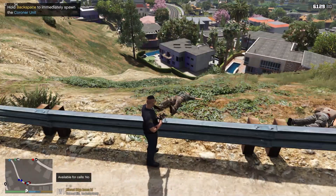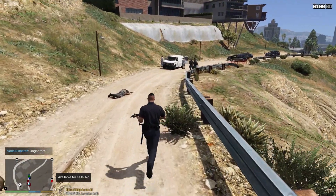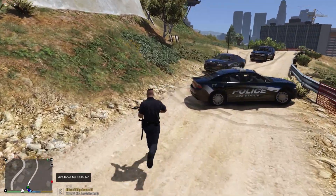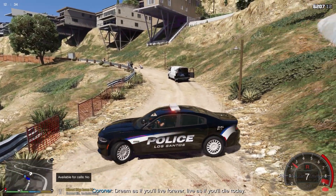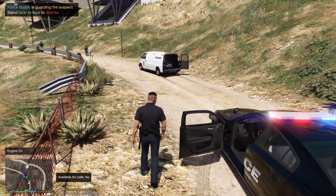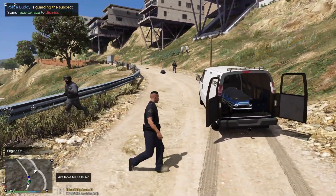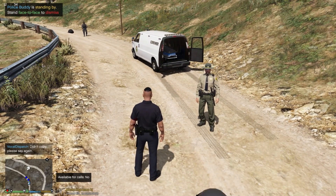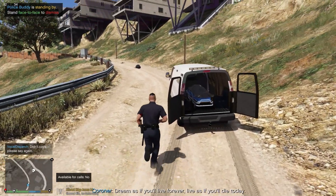Dispatch, we've got four suspects down. Let's put my gun away in the vehicle. I've got a flat tyre — really? Dispatch, can I request a new patrol vehicle? A bullet hit one of my tyres. We've got one coming. Half the people sound like they're dying again.